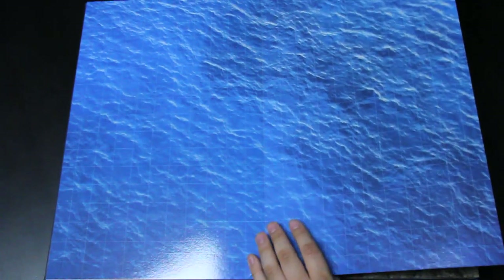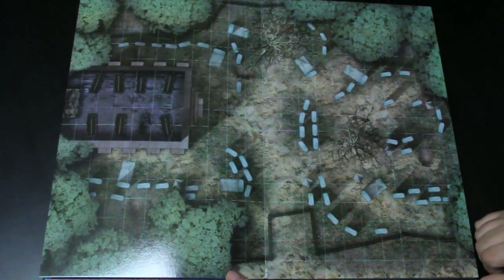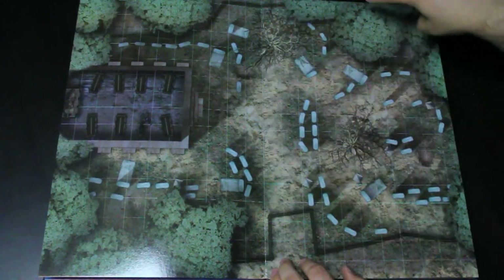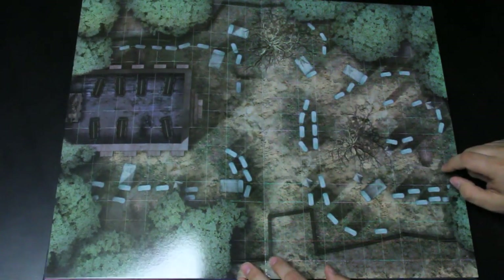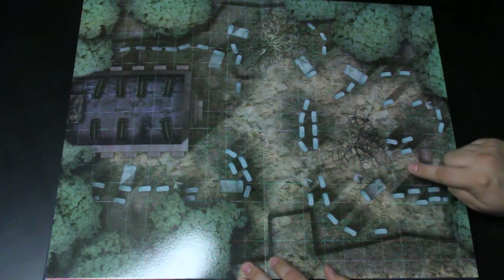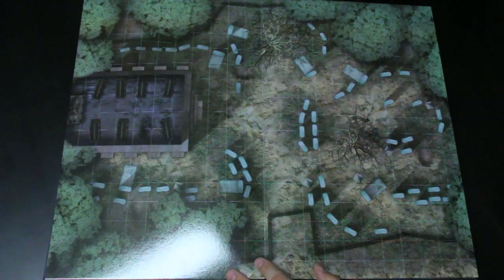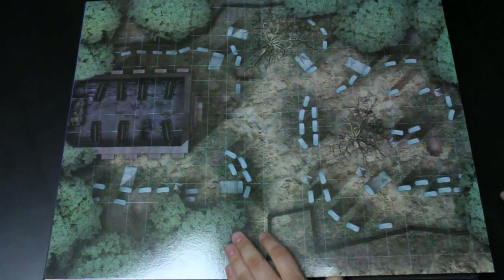There's a graveyard with general dead trees surrounded by forest, a little mausoleum, and various tombstones or stone-slabbed graves. Obviously, whatever undead encounter you need to run in a graveyard — you're covered with this one.